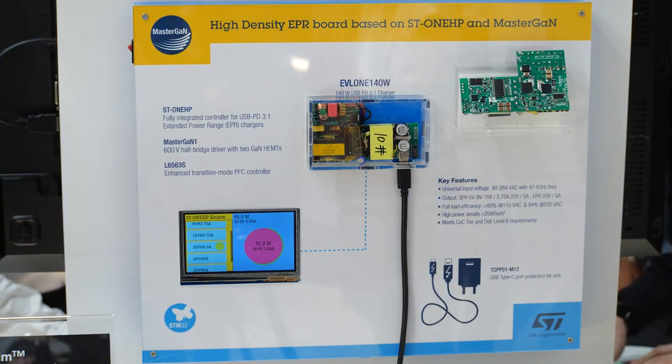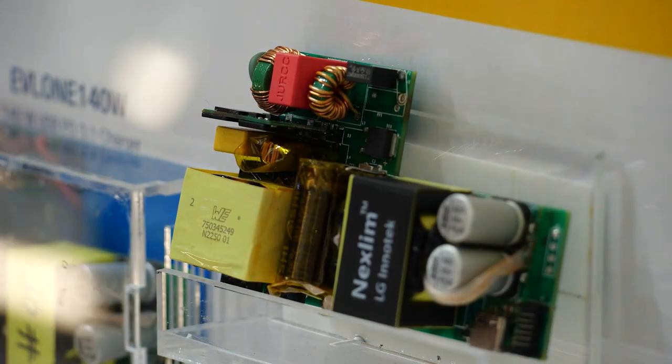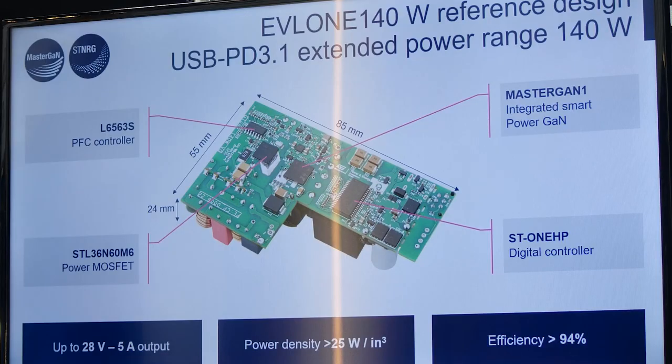The combination of ST1HP and Mastergan 1 has been optimized to enable the charger to operate at high frequency, so they can be smaller while the peak efficiency reaches beyond 94%. Our goal is for your convenience and for environmental sustainability purposes.